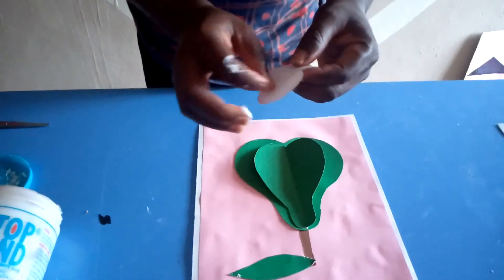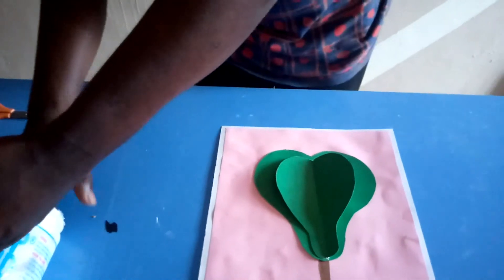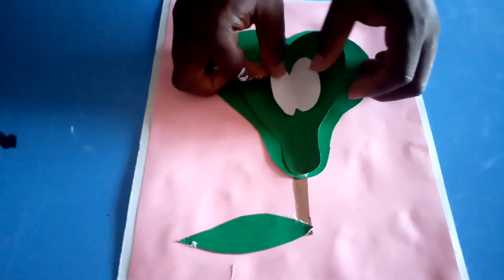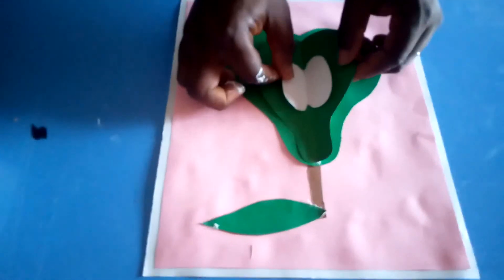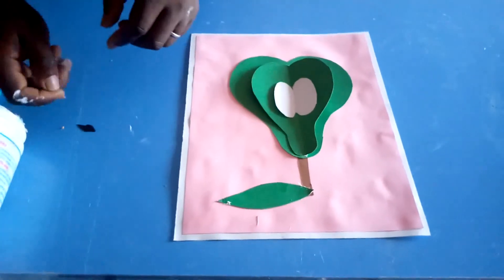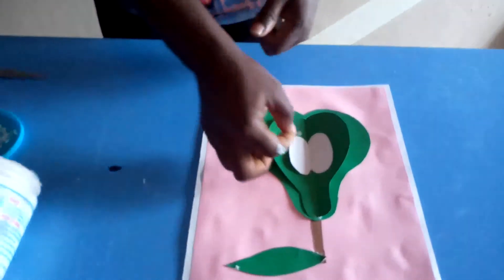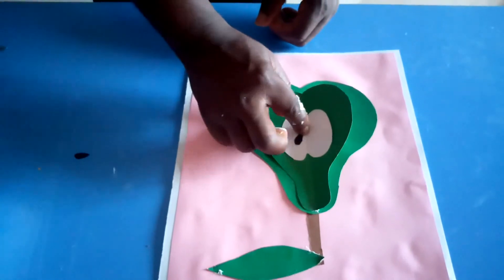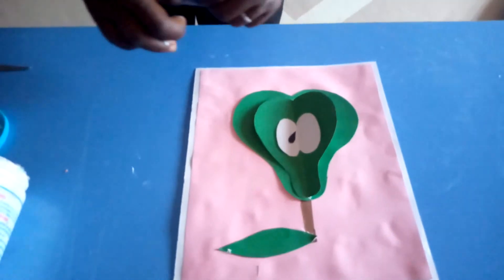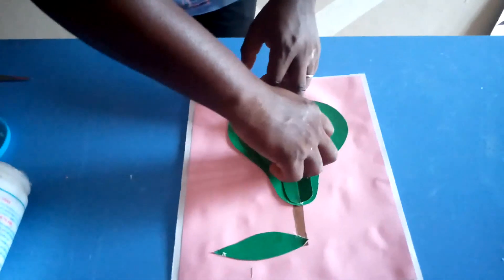What you do is fold this white shape into two equal halves, apply your glue right on the middle, and fix it right on the middle of the avocado. Then for the seeds, we use our black cardboard to represent the seeds — fix one to the right-hand side and the other to the left-hand side so it can be balanced.